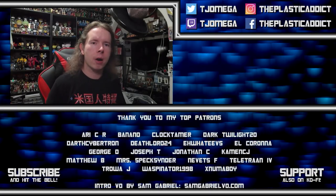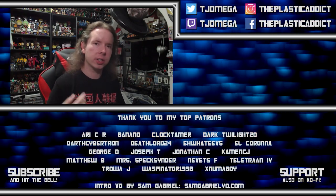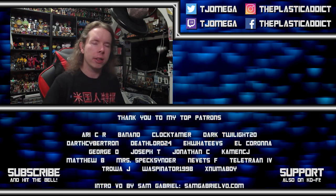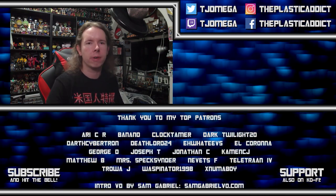I am facing the most powerful enemy any YouTuber can face — the algorithm — and I need your help to defeat it. Hit the like button, hit the subscribe button, hit the notification bell, and leave a comment. Every time you do, we attack that algorithm and drive it back until it can no longer defeat this channel. Thank you very much.